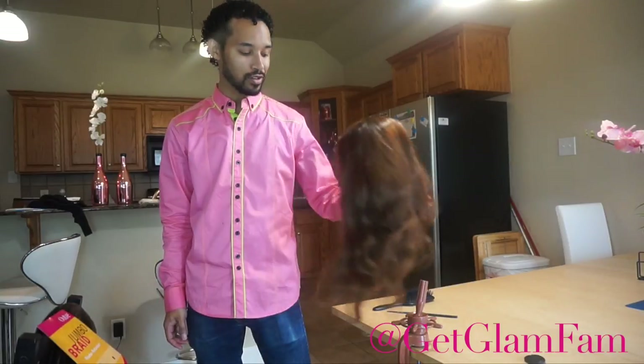Hey, GlamFam, Linwood here, and today I'm going to be showing you on my lovely mannequin here, Catherine, how to do a French braid with hair added.